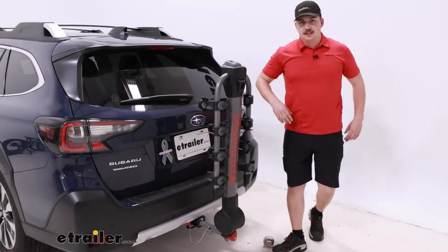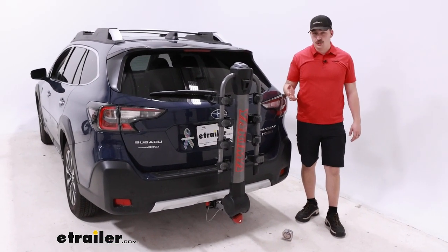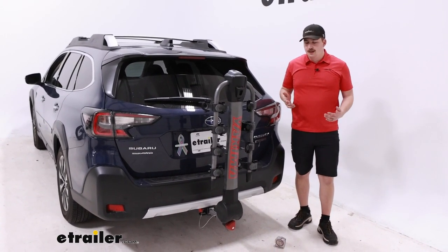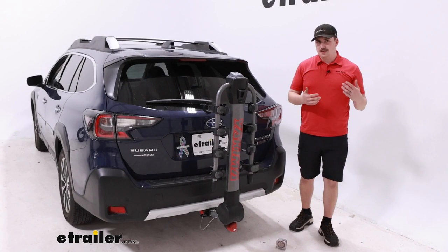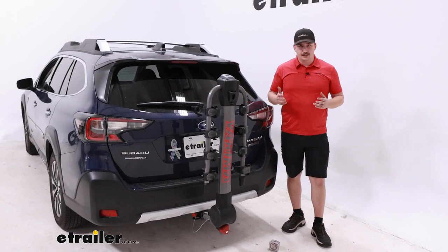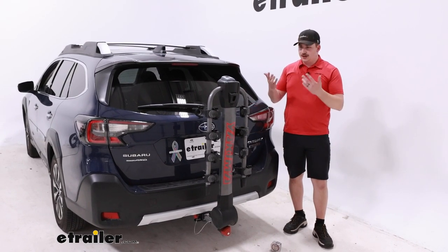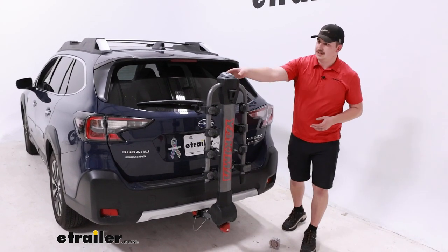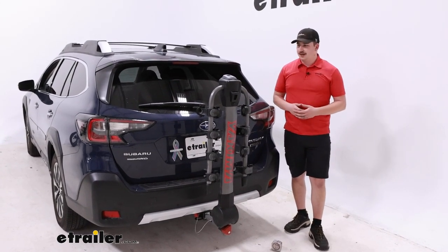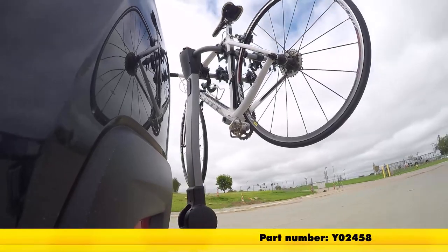Now if you're looking at this and thinking you maybe need more capacity, you can check out the five-bike variation of this. That one's going to be pretty much the exact same — same weight capacities and things like that — but it just adds an extra cradle on the end of the arms and will stick out a little bit further. But if you need that extra room, you can get it and still get the same great features like the easy-to-use levers. That'll do it for a look at the Yakima Ridgeback on our 2023 Subaru Outback. Thanks for watching.